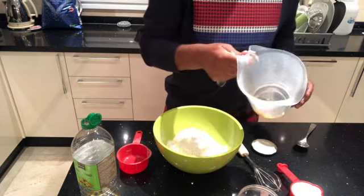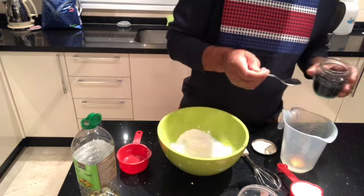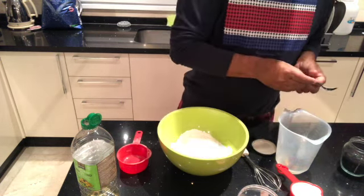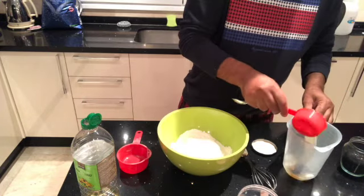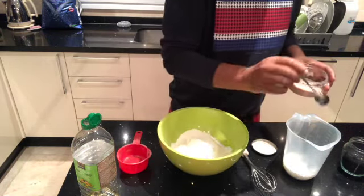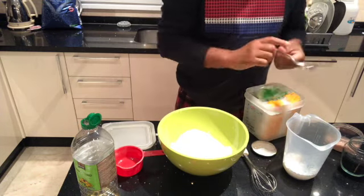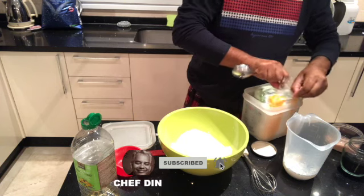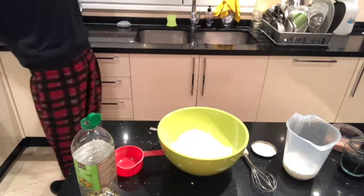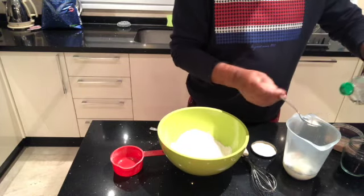I've got one egg and three cups of self-raising flour. In the egg I'm going to put one teaspoon of onion seed — in Indian they call it kalonji — and half a cup of milk, one heaped teaspoon of salt, half a teaspoon of baking powder, one dessert spoon of sugar, and probably two dessert spoons of oil.